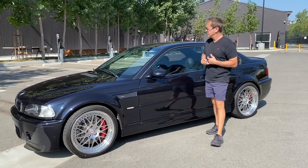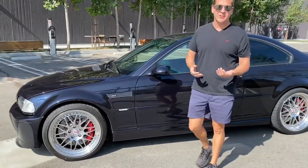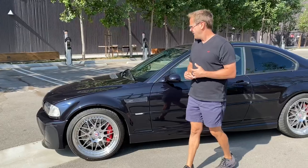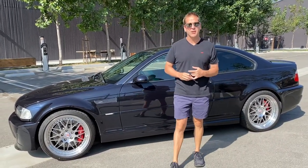As I said, it's a 2001. It's a slick top — a little bit lighter weight. It is a six-speed manual, not the SMG car. It's only got about 26,000 — less than 27,000 miles on it.